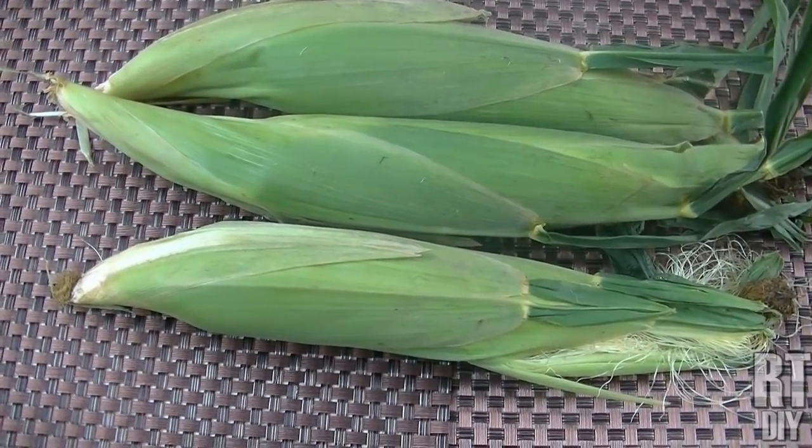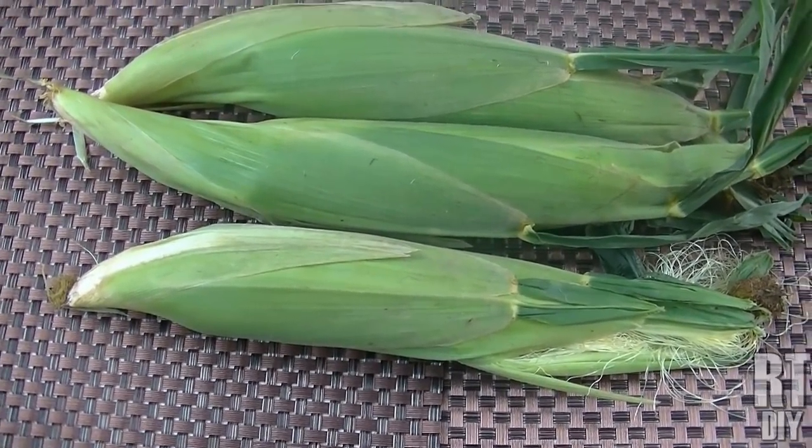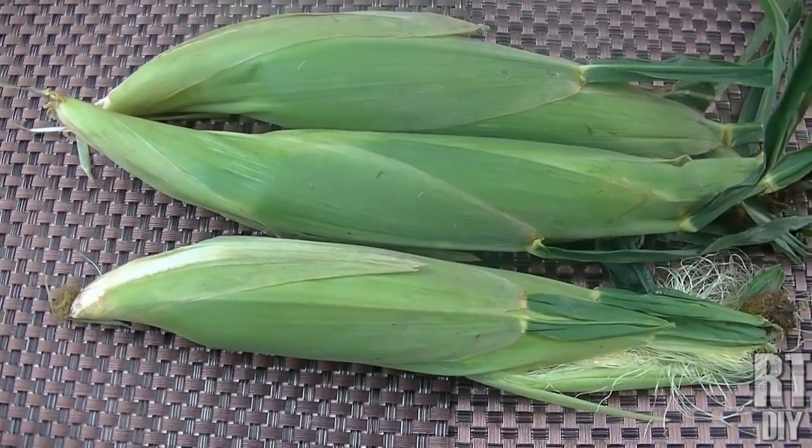Rick here. This weekend we're going to throw some corn on the grill and I'm going to show you a really cool way to grill corn without burning it, and it's going to come out really awesome.